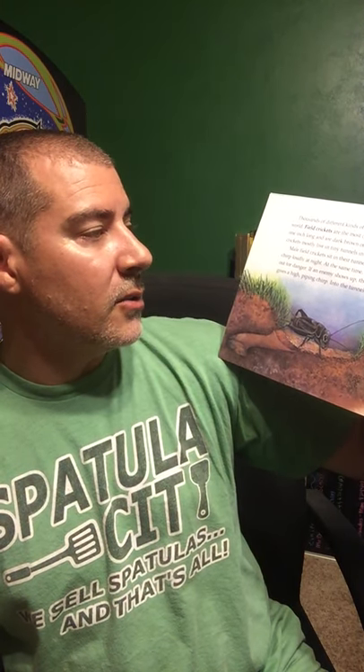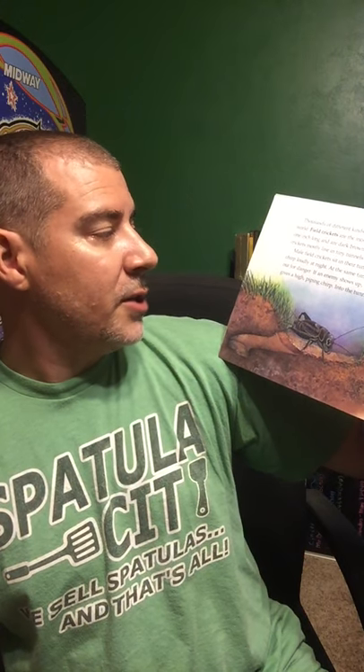Thousands of different kinds of crickets live around the world. Field crickets are the most common. They are about one inch long and are dark brown or black in color. Field crickets mostly live in tiny tunnels in the ground. Male field crickets sit in their tunnel entrances all day and chirp loudly at night, while watching out for danger. If an enemy shows up, the male field cricket gives a high piping chirp, and then into the tunnel he pops.